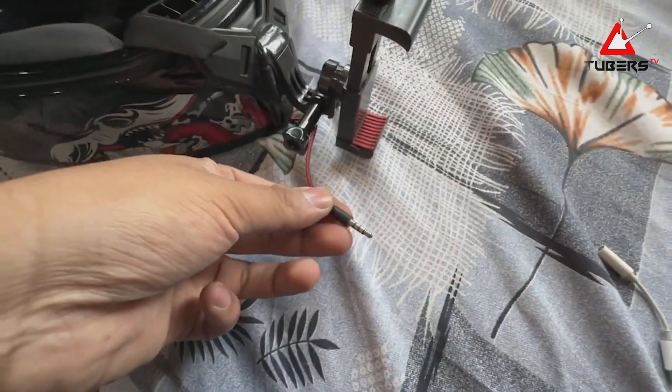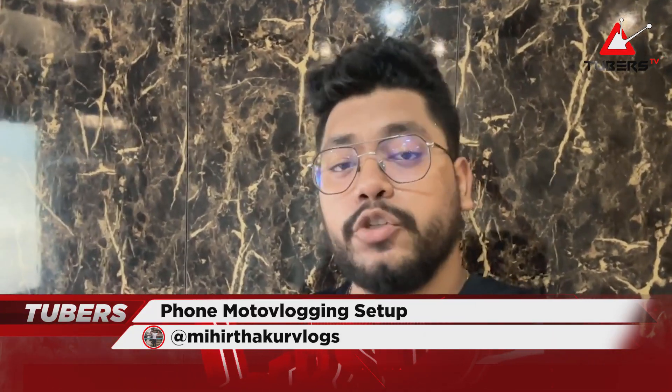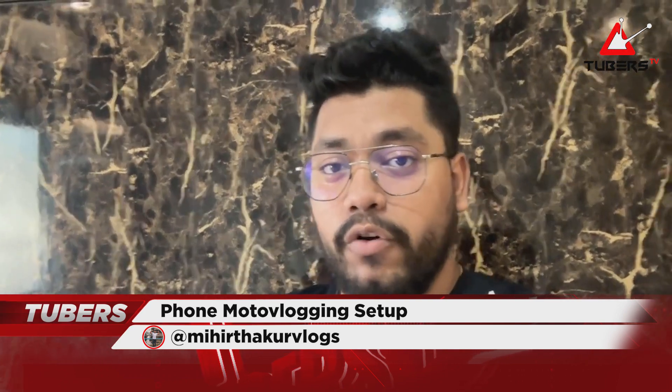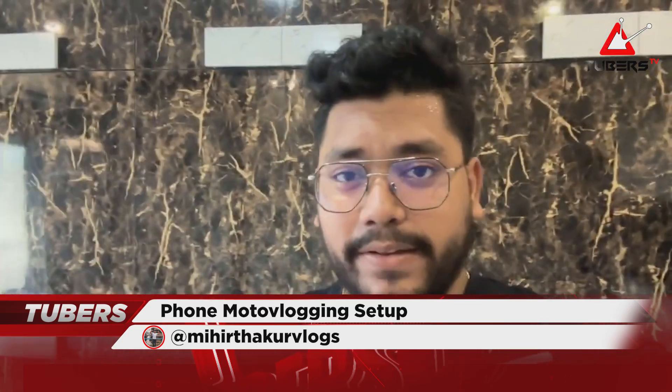If you have an Android phone that has a 3.5mm headphone jack, then this Lightning adapter is not required — you just plug in the microphone directly and shoot. My motovlogging setup is now complete. Since I'm feeling a bit feverish today I can't go out, so the clips in the next section are from my previous Darjeeling vlog. You will get a good idea of the field of view and the audio quality from those clips.